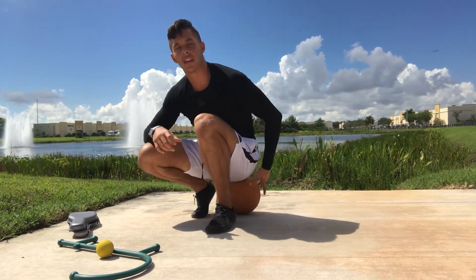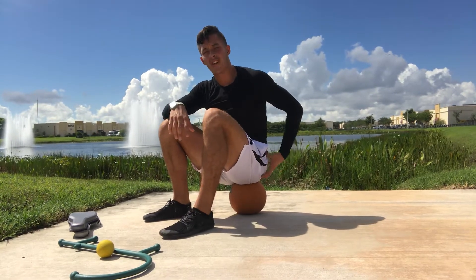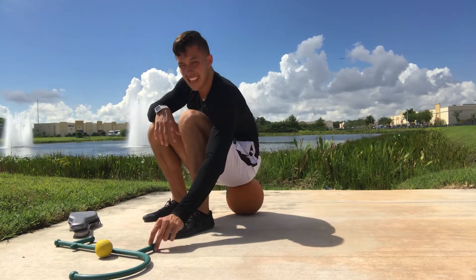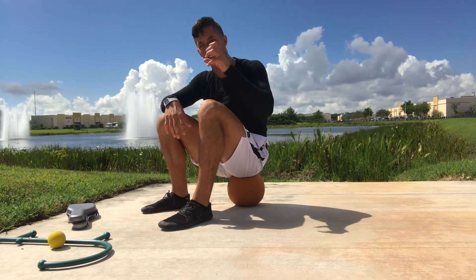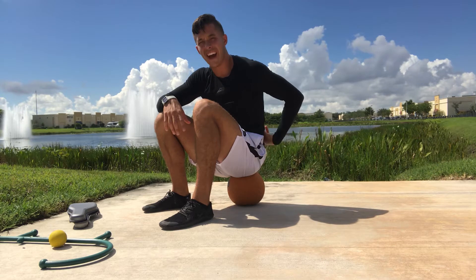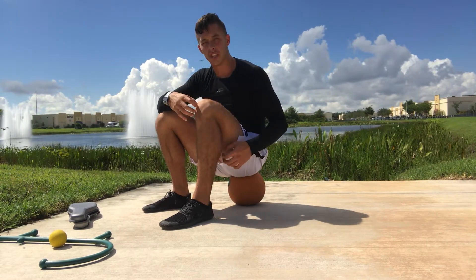Once we hit the TFL, we're going to look for the gluteus medius. The medius is going to be the more lateral aspect of the outer glute, and its tension is responsible for contributing to low back pain because this starts to build up tension and pull on those muscles of the thoracolumbar fascia where the lower back sits and contains tension.